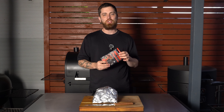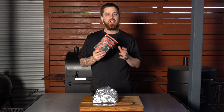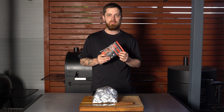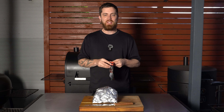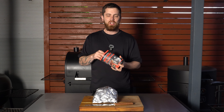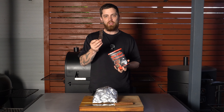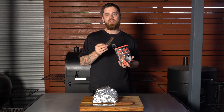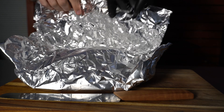Before we slice them up, don't forget Steak Shooter beef jerky is out now. I've been making jerky for almost 20 years and I couldn't be happier with this one - we use 100% Aussie grass-fed beef, 42 grams of protein per packet, low in fat, low in sugar. It's the perfect on-the-go snack and it's Australian made and owned. If you love jerky, give this a go - it's available on our website now. Alright, let's unwrap these beef ribs and slice them up.